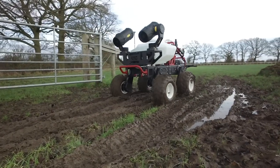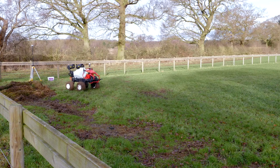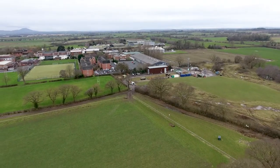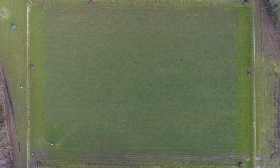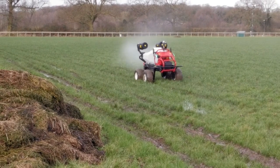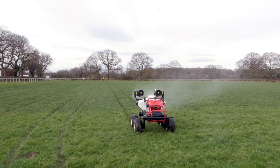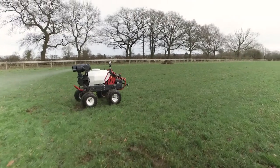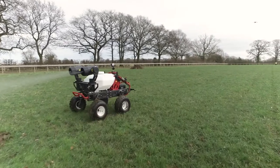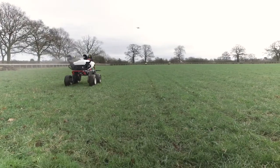Jonathan Gill, robotic engineer and leading agricultural mechatronics researcher at Harper Adams University, had just the right field and invited us to use the hallowed hands-free hectare. For those of you that don't know the hands-free hectare, it's one of the best known fields in the UK and the centre for much of Harper Adams' autonomous agricultural research. The soil type is Soilscape 18, which is typical of 20% of the UK and described as slowly permeable, seasonally wet.